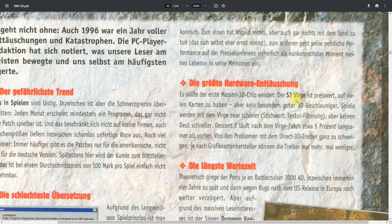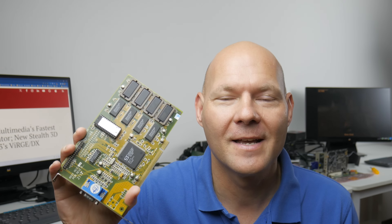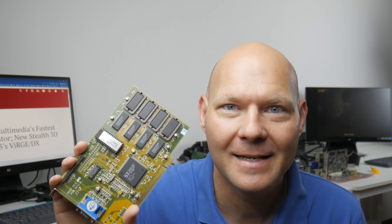The summary was that the S3 Verge is affordable and readily available, but really terrible for 3D acceleration. For example, in Descent 2, after installing the Verge patch it runs 5% slower, and there were also issues with Direct3D driver support. Moving into 1997, S3 launched a follow-up chip: the Verge DX.